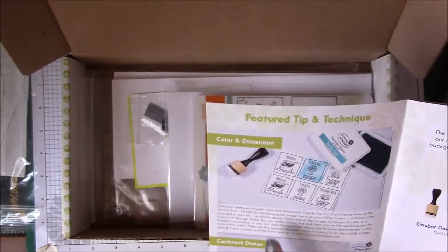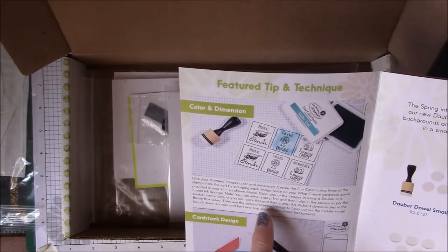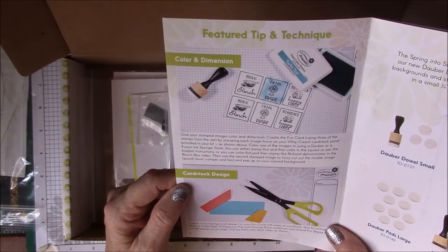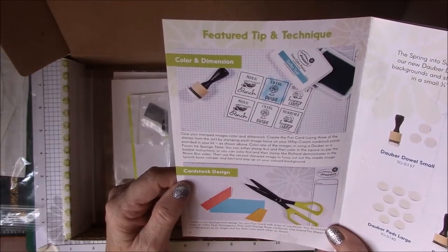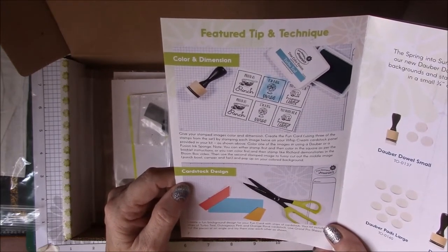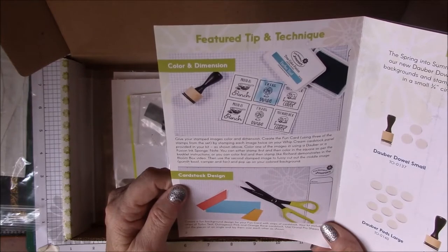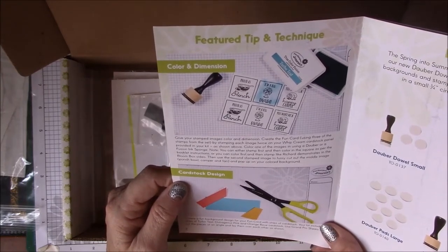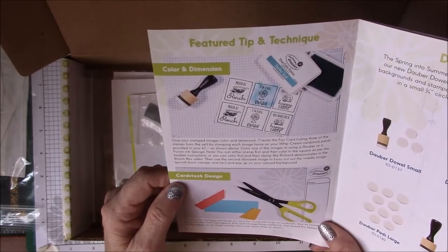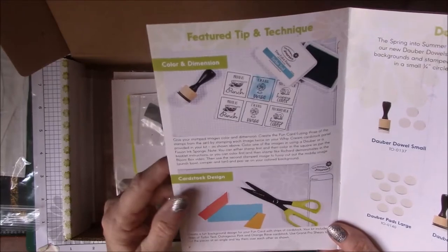It says, 'Give your stamped images color and dimension. Create the Fun Card using three of the stamps in the set by stamping each image twice on your Whipped Cream cardstock panel provided in your kit. Color one of the images using a dauber or a Fusion Ink sponge.' You can either stamp first and then color in the square, or color first and then stamp like Richard demonstrates in the Bloom Box video. Then use the second stamped image to fussy cut around the middle image — the punch bowl, the camper, the fan — and pop it up on your colored background.